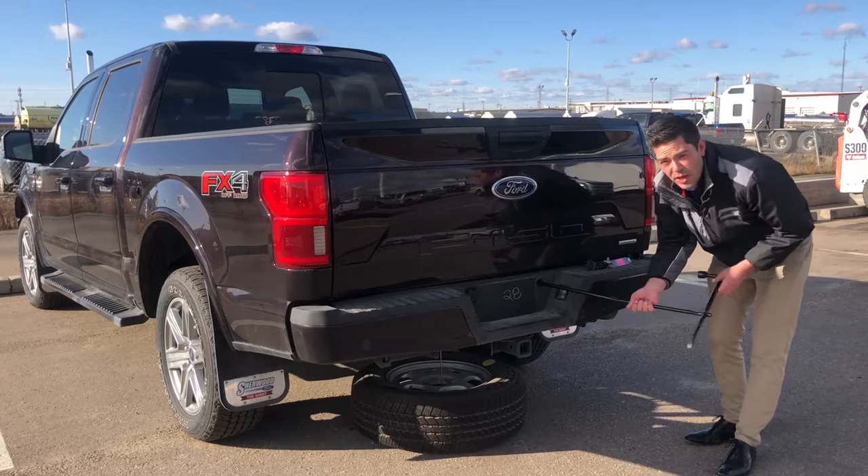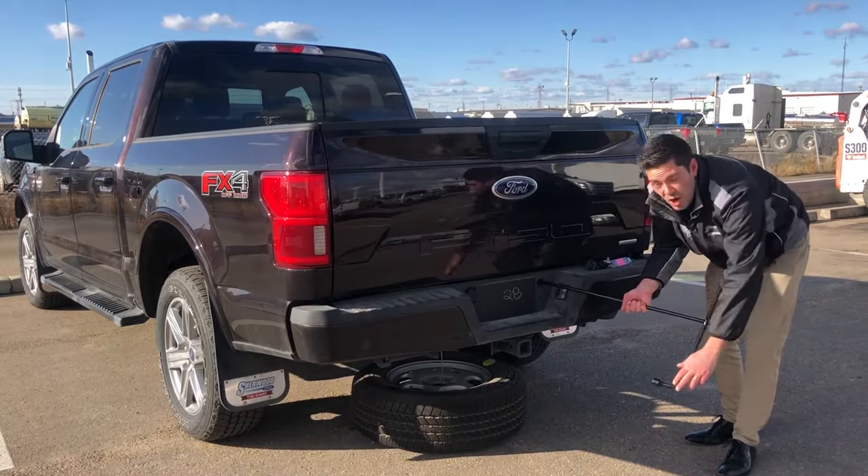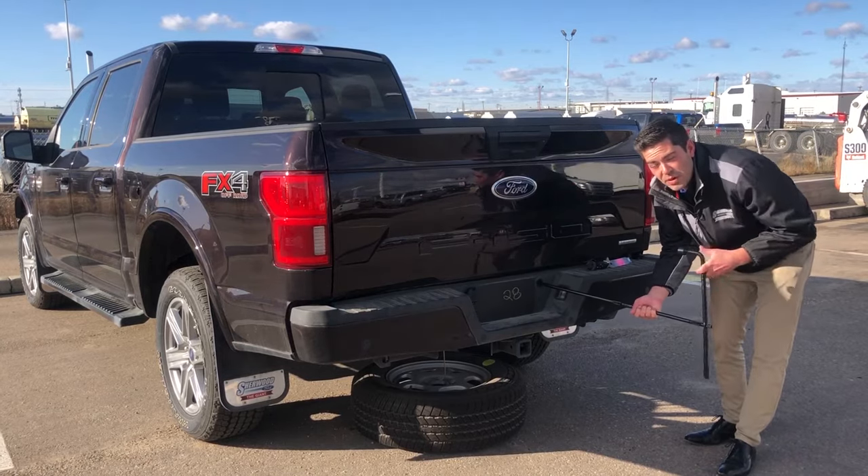From here, turn counterclockwise to lower the tire. Lower it until you've got plenty of slack on the guide wire. Once you've got enough slack, pull the tire out and then remove the retainer.